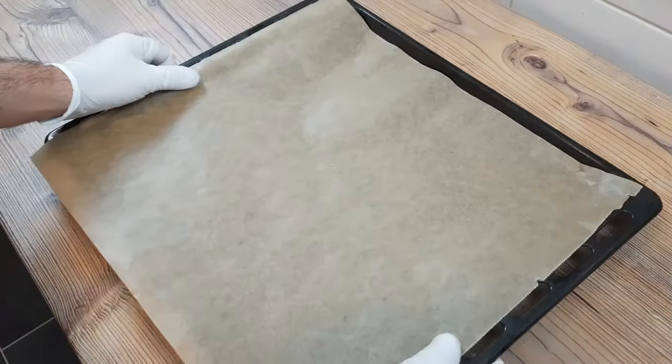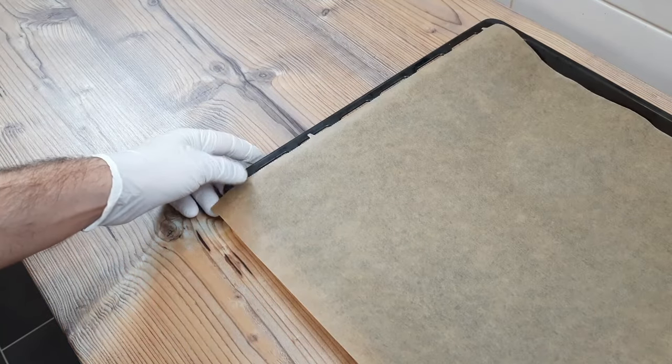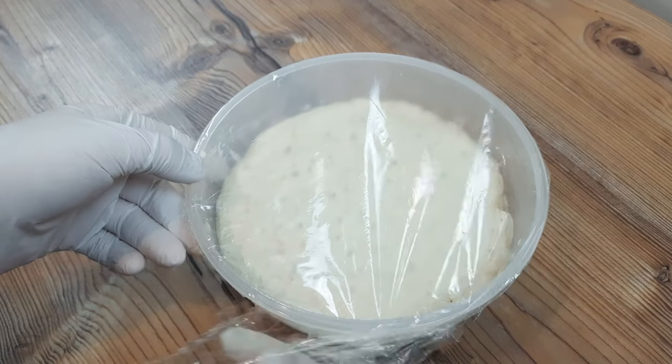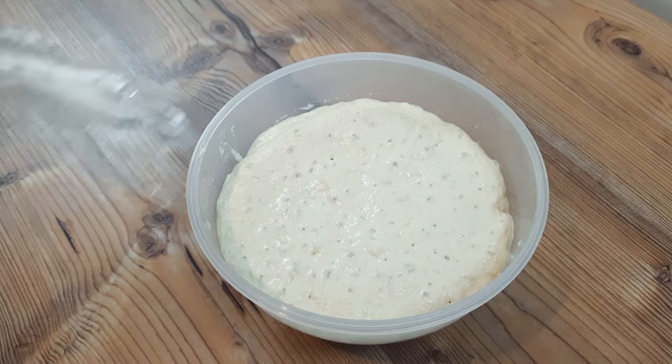It's tomorrow morning now, and I have prepared a baking tray lined with baking paper, although the paper's not strictly necessary, and my dough is ready after its long, relaxing slumber. No getting up in the middle of the night several times for a slash for my dough — well, it doesn't have an enlarged prostate, does it? It doesn't have a prostate at all.